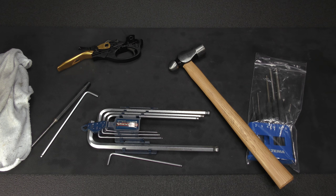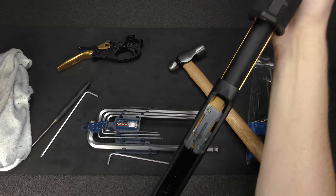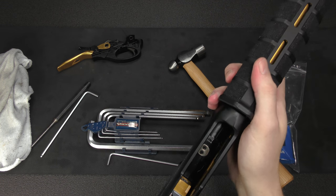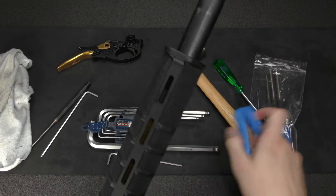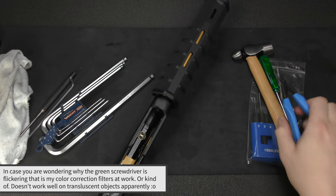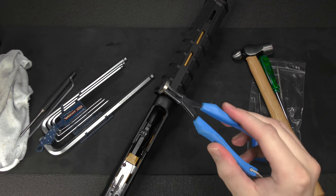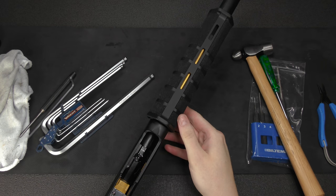Got the trigger plate and trigger group out. We're left with the receiver - cock back on the action and you're going to have to remove these two Phillips head screws in there. Here's a little trick: take a pair of thin pliers and grab the plate in the actual holes and it comes right out.